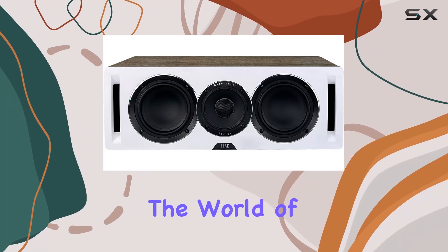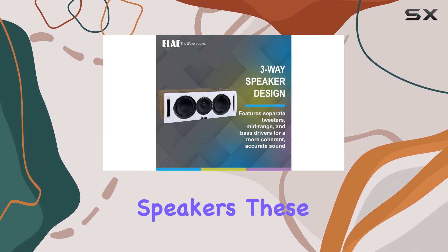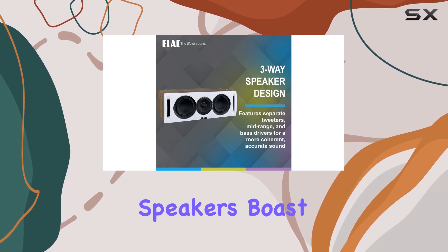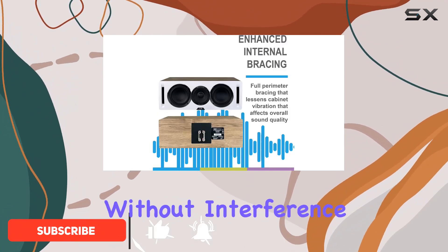Today, we're diving into the world of audio excellence with the ELAC UniFi Reference three-way tower speakers. These floor-standing speakers boast a three-way design, ensuring that every nuance of the audio spectrum is faithfully reproduced without interference.